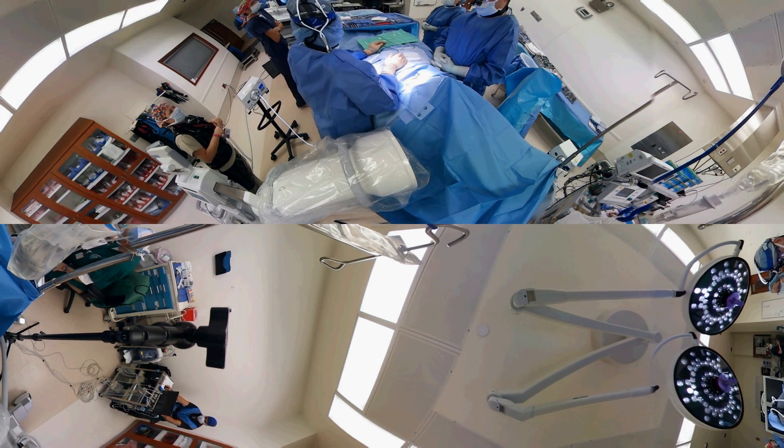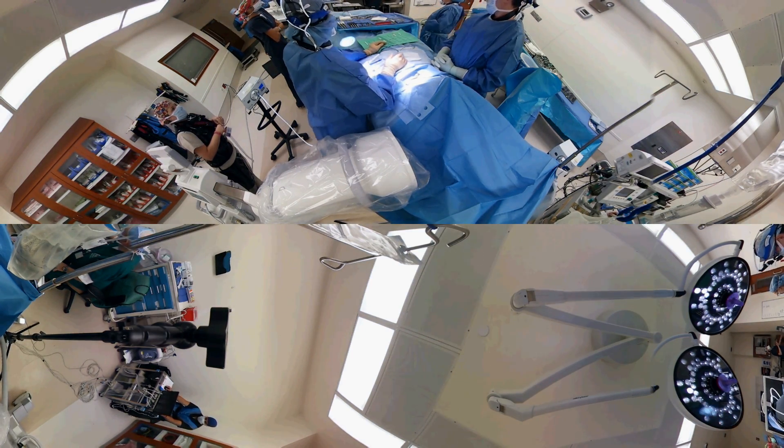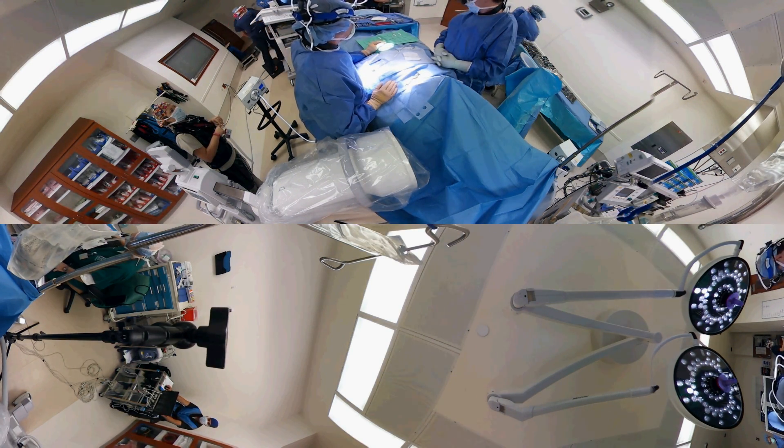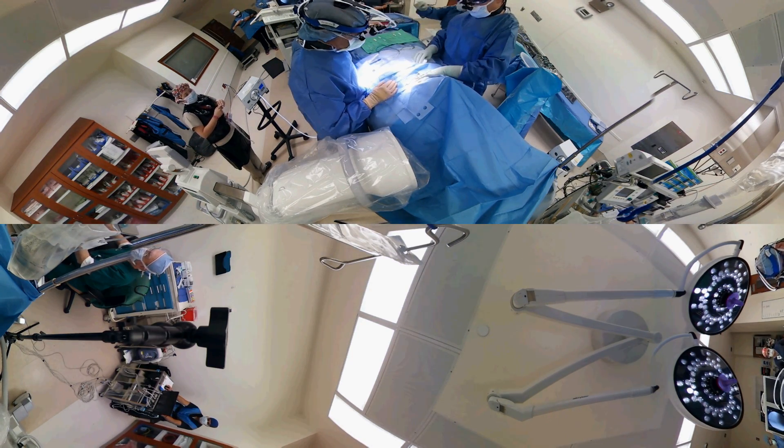Once we're in the OR, we have the patient totally draped out so the only thing that we see is a small area of the skin where we will make our incision. The head is to the right of your screen, or towards the bottom, and the feet are towards the top of the screen.